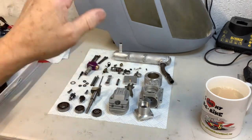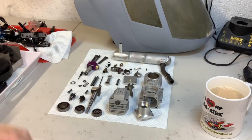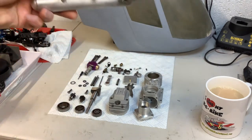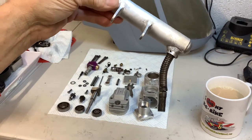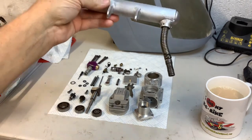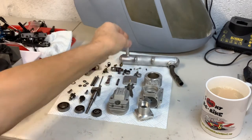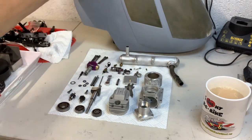I've managed to clean up the exhaust but it's very heavy. I'm thinking about putting a lighter one on because it's a very heavy helicopter overall.